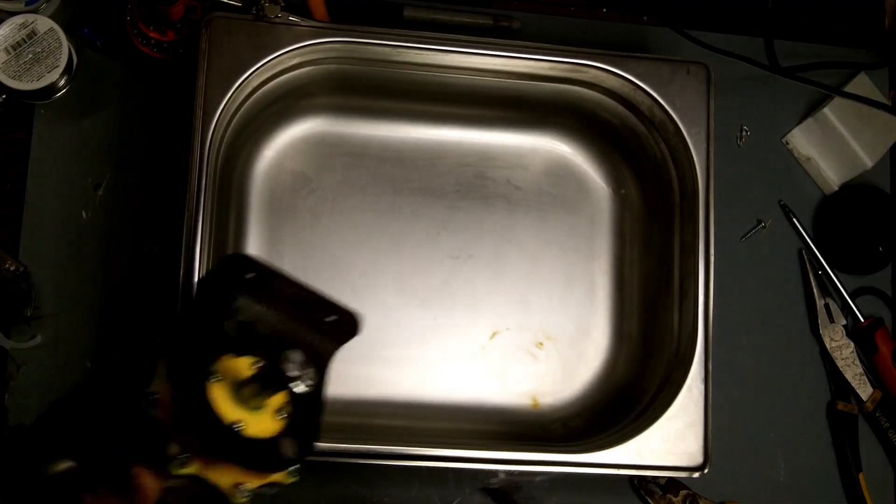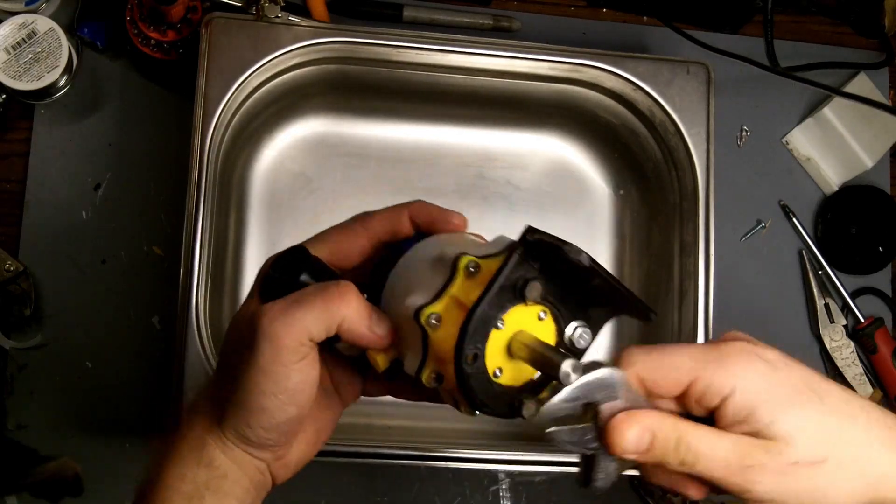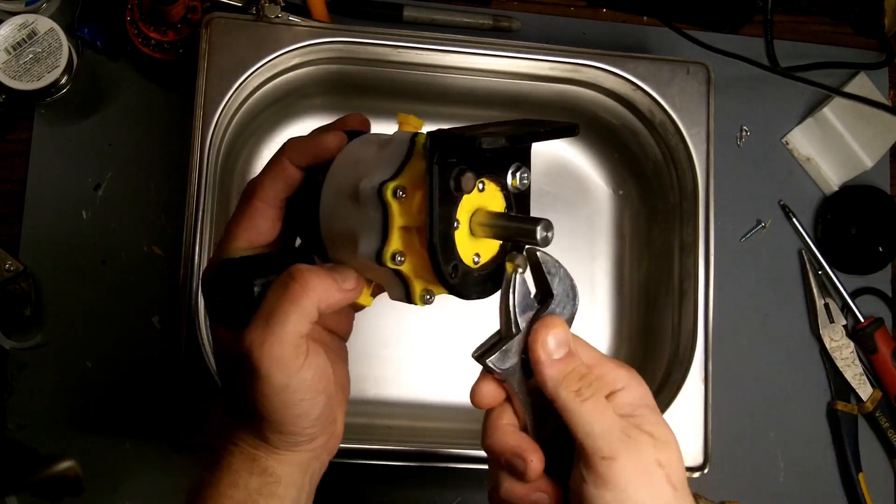Because it's filled with engine oil and I'm in the house, I'm going to use this tray to make sure I don't spill any oil anywhere. I'm going to take it apart and see what went wrong.